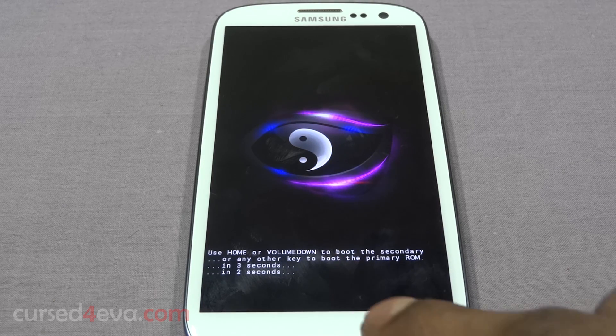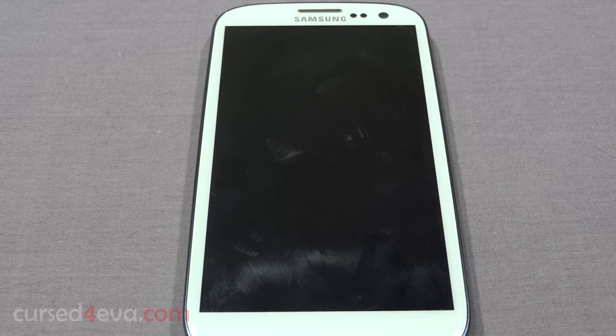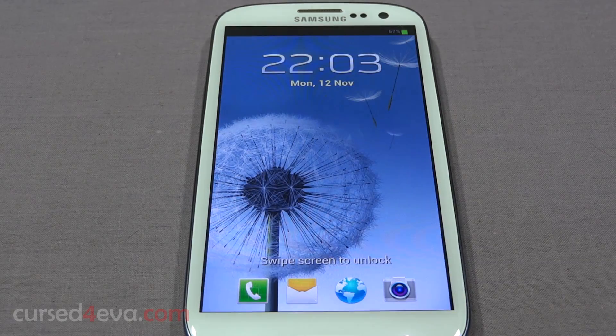Once this is done, go back and hit 'Reboot system now'. Here you have the option to boot between the secondary and primary ROM. The primary ROM is the one you had when you added the second ROM; the ROM we just installed will be the secondary. If you want, you can go to 'Second ROM utils' and swap both ROMs, but I suggest you just leave it as it is.